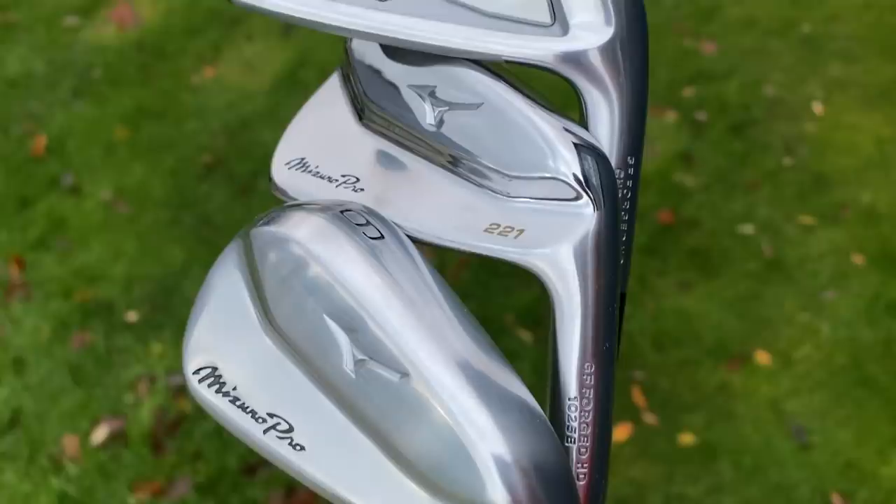Yes, it is finally time — I say finally, we've not really been waiting that long — but it is time for the brand new Mizuno 221, 223, and you guessed it, 225 irons. Guys, I've been playing Mizuno irons for so long I can't really remember what I was using before.